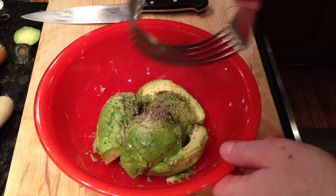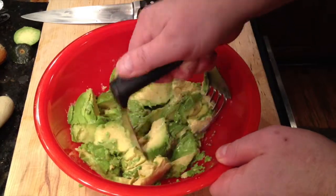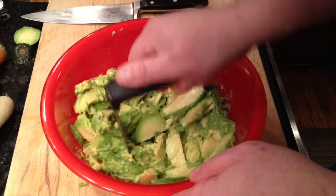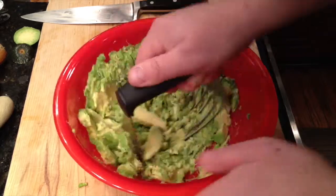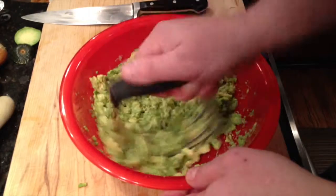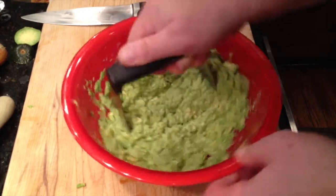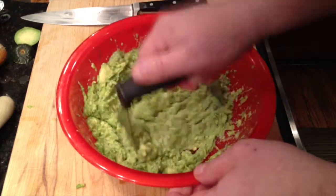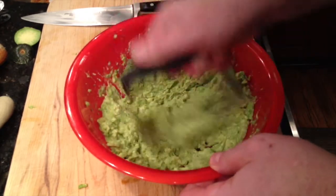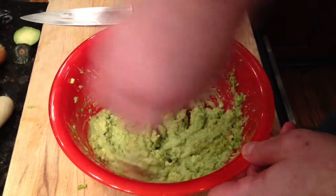Now for the mashing. Simply take each half and penetrate it with the pastry cutter, then turn the bowl while you mash against the sides of the bowl until you get the consistency you like. With good ripe avocados, this should not take more than half a minute. And there's our guac.